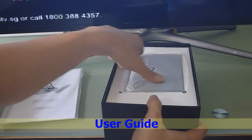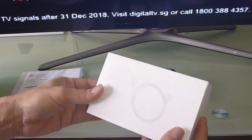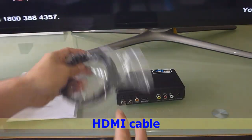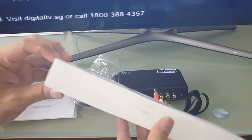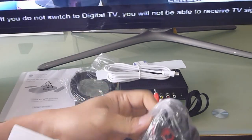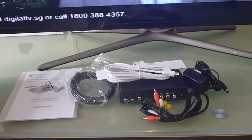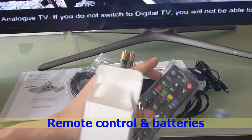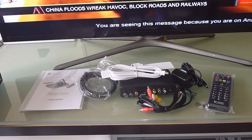This is the user guide and this is the box itself. This is the HDMI cable. This is the AV cable. This is the antenna itself. This is the power for the setup box. And finally, we have the remote control and a pack of batteries. So these are the items in the box.